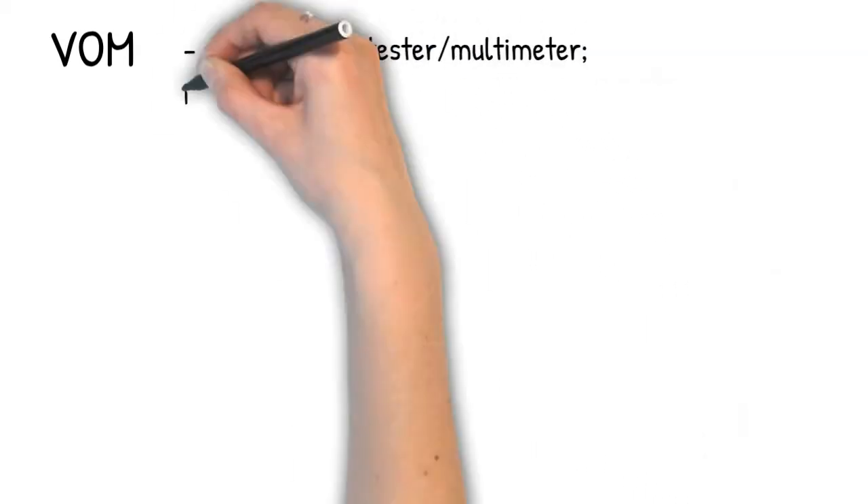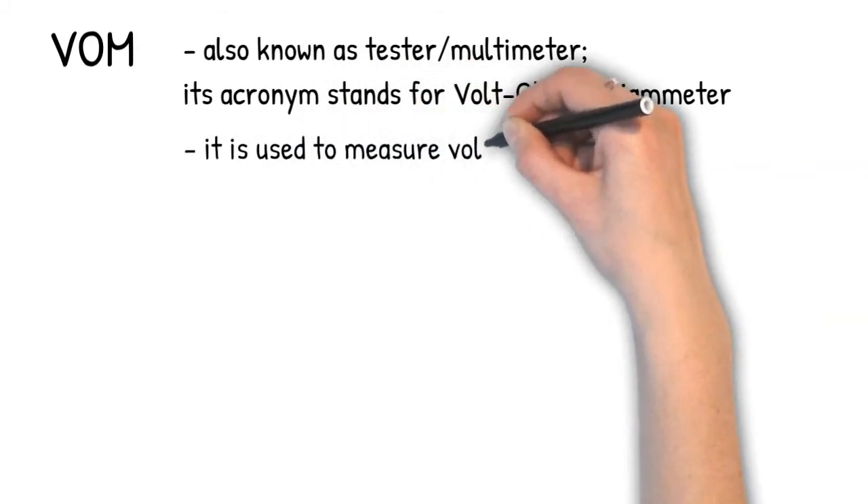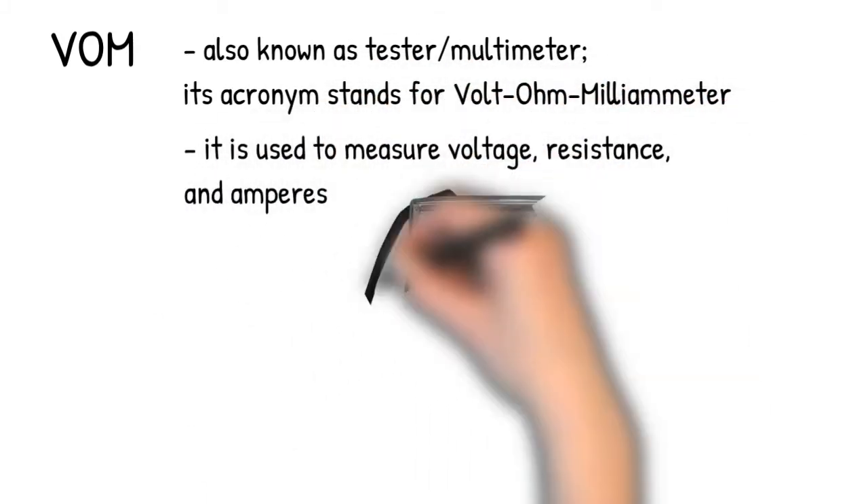VOM, also known as tester or multimeter, its acronym stands for volt, ohm, milli-ammeter. It is used to measure voltage, resistance, and amperes.